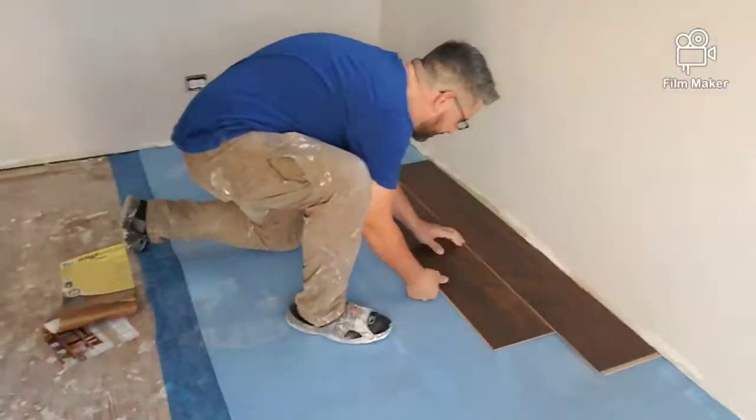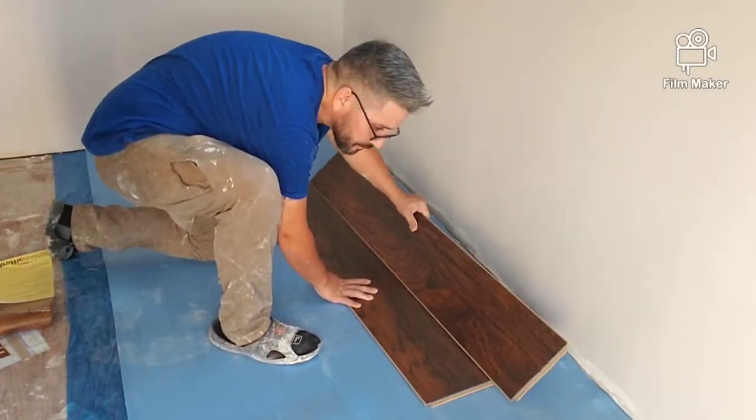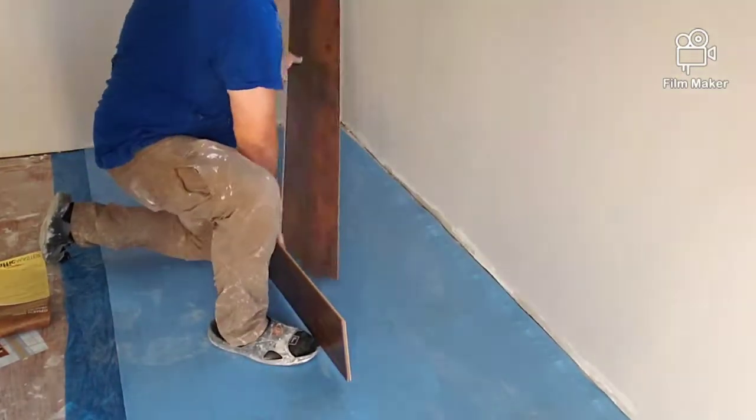Here is the beginning of my husband putting the boards together. When you're putting the boards together you don't want them side by side — you want to make sure that the boards are staggered.